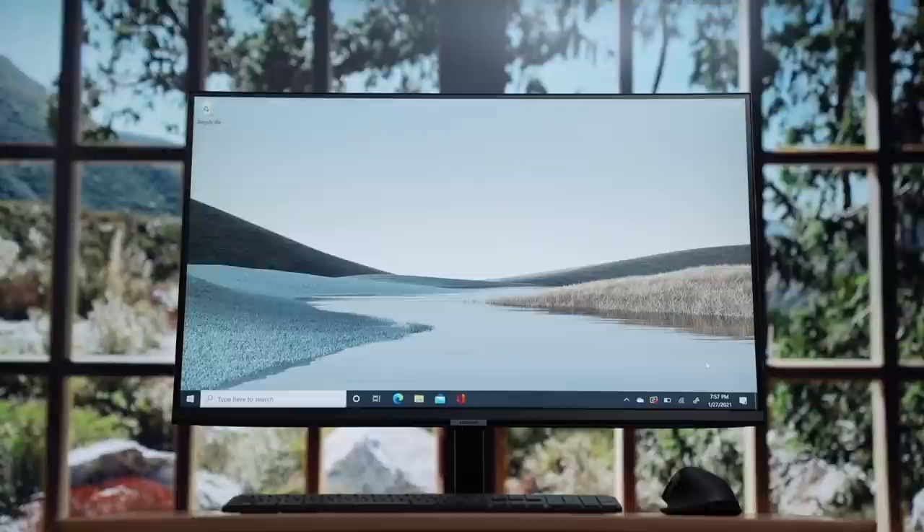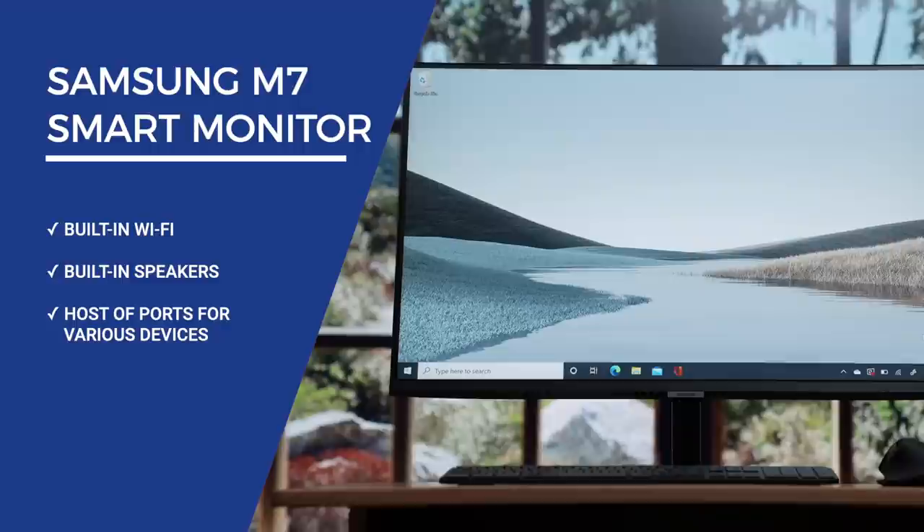But really, what sets this monitor apart from what's out there are its extras — features you won't usually find in your average monitor. They are built-in Wi-Fi, built-in speakers, a host of connectivity options, and smart TV software.